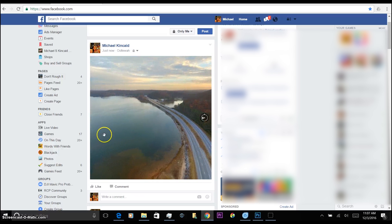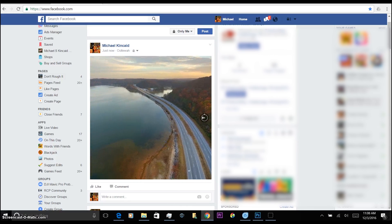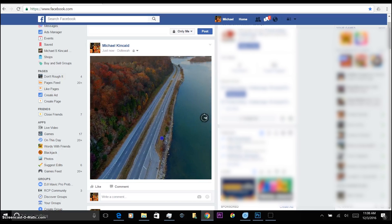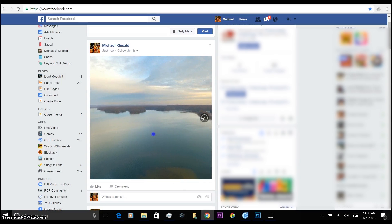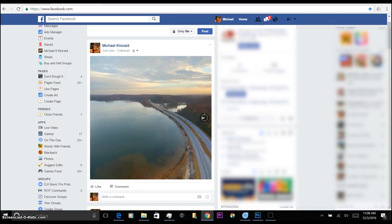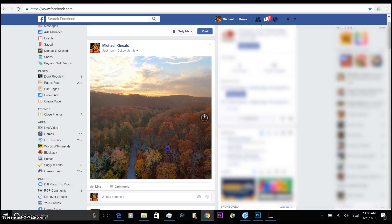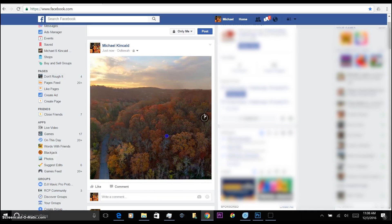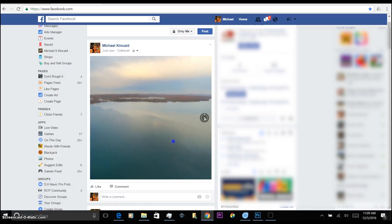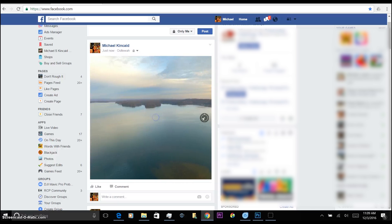It looks like we have a 360 photo — you can click and drag to look around. The stitching is just amazing. For 34 photos it is almost seamless. And there you have it — that is how you create a 360 photo with the Mavic. It seems complicated with all the steps but it's really super easy. Give it a shot. If you have the Litchi app it is definitely worth checking out. Thanks for stopping by — be sure to subscribe if you haven't already. Many more Mavic videos on the way. Make it a great day!